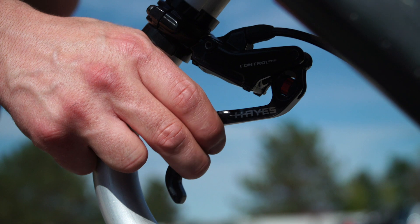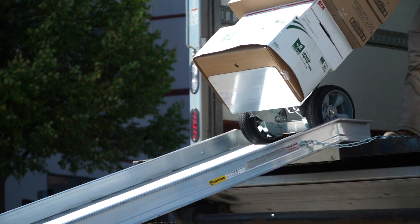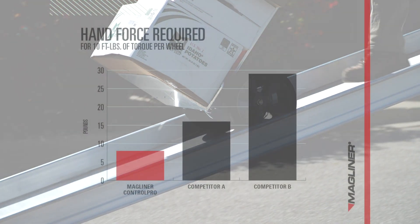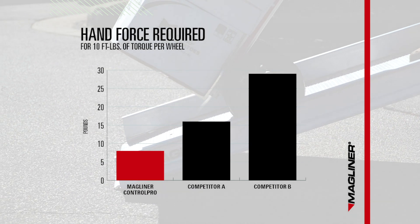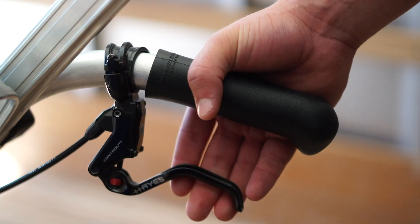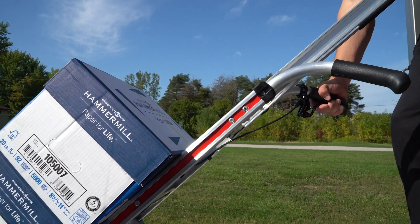We give you easy fingertip control. The ControlPro hydraulic brake truck gives you the advantage over standard mechanical activation. With up to three times less muscle exertion required to slow the truck, hand and forearm fatigue is reduced. The amount of lever stroke required to increase braking power is minimal.